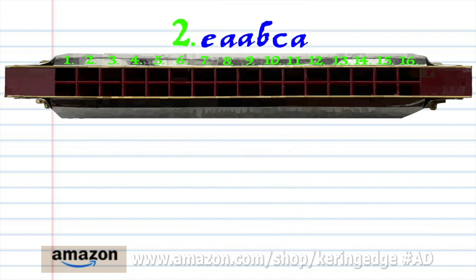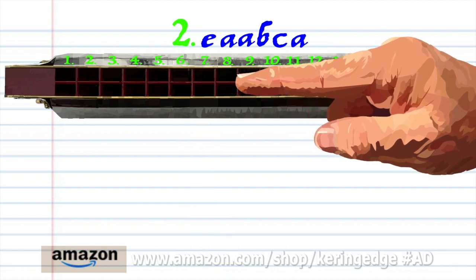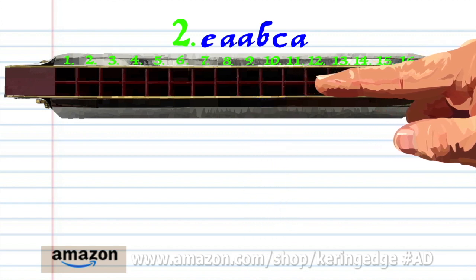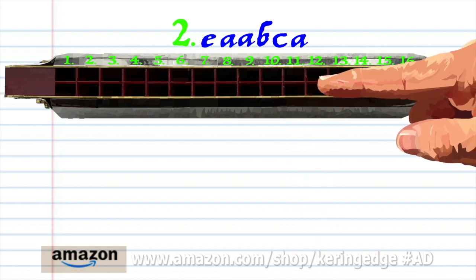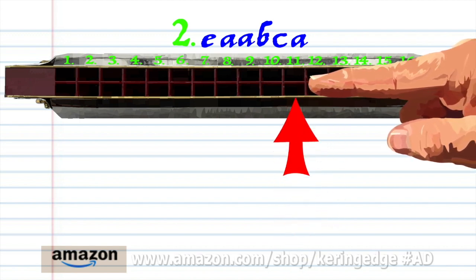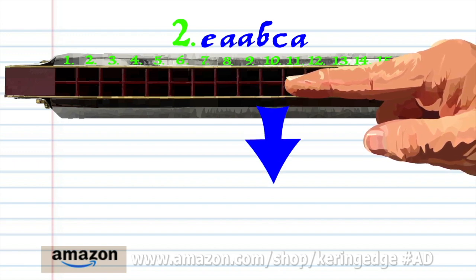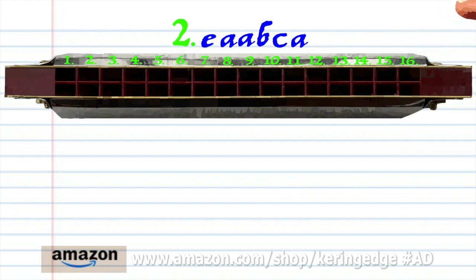For phrase two, blow into 7, breathe in through 10 twice, breathe in through 12, blow into 11, and breathe in through 10. Practice this until you end up with something that sounds like this.